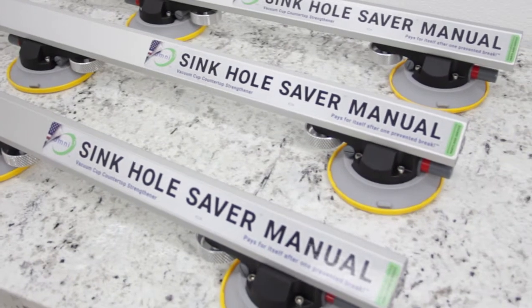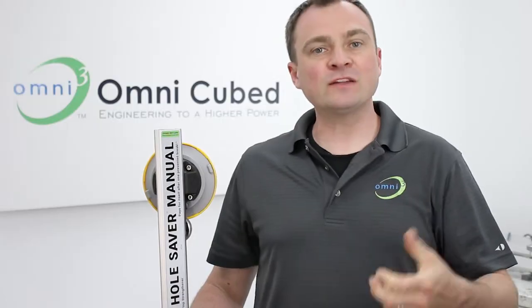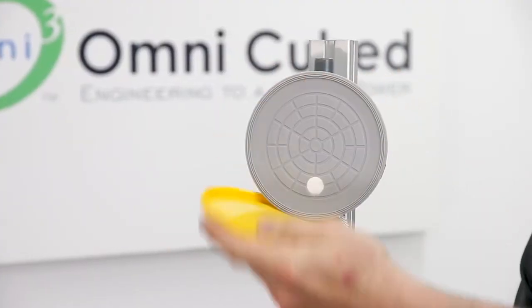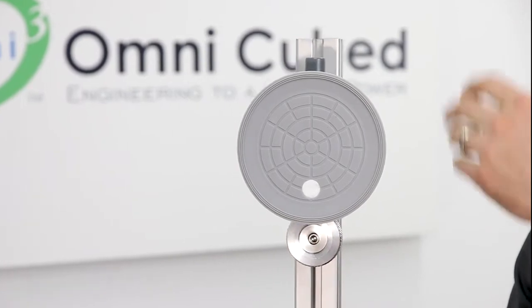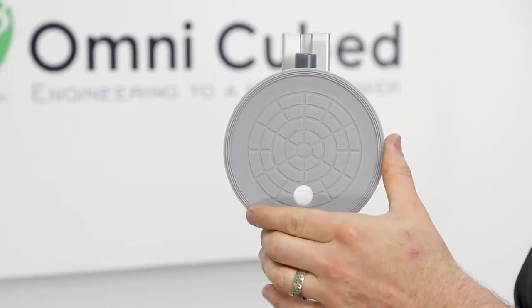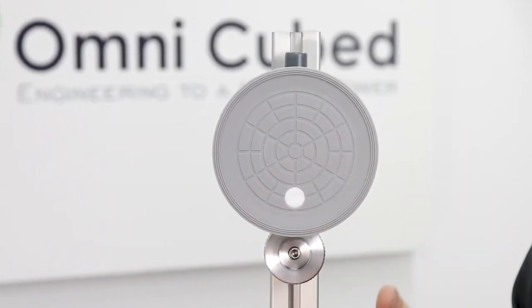Like Omnicubed's other Synckel Savers, it has a sturdy aluminum rail that provides rigid support to protect fragile pieces from breaking. It attaches with vacuum cups, and Omnicubed's engineering team spent over two years developing these cups specifically for the stone industry.